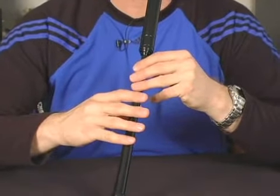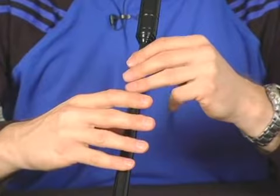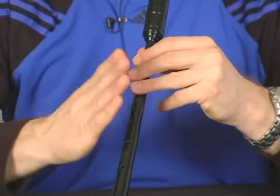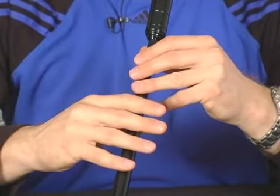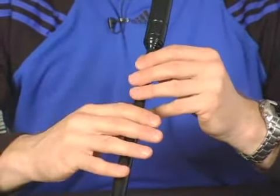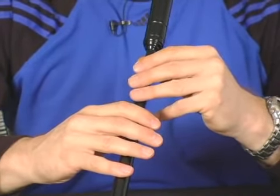By itself, the D doubling — it's important to keep the spacing on these equal and to keep from crushing them too close together. I'll play the entire scale of D doublings.